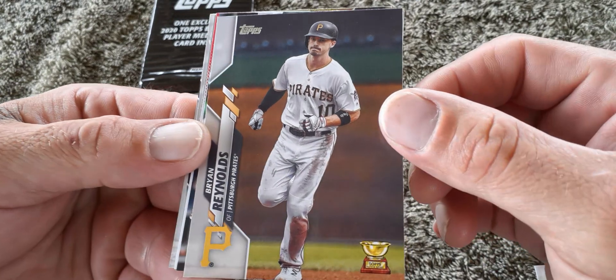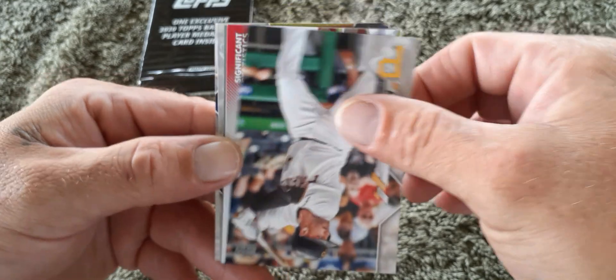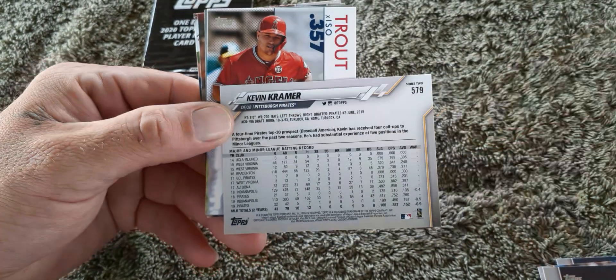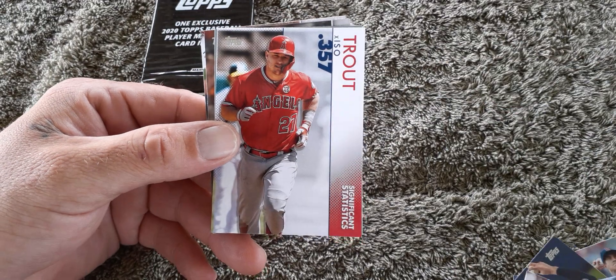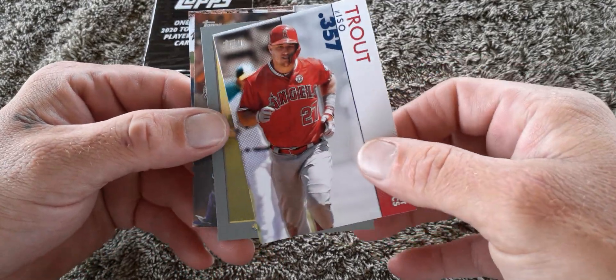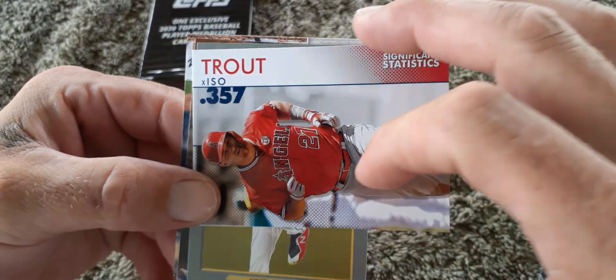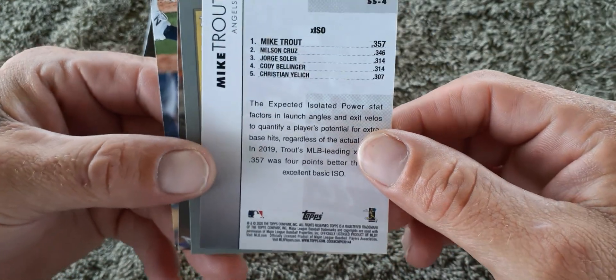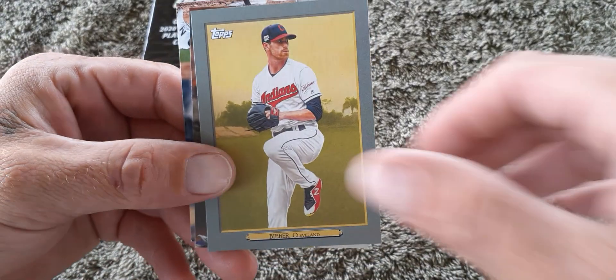We got a gold cup card of Brian Reynolds. Mike Trout — I'm gonna see something. That's a cool card. I like that card — Shane Bieber, cool card.